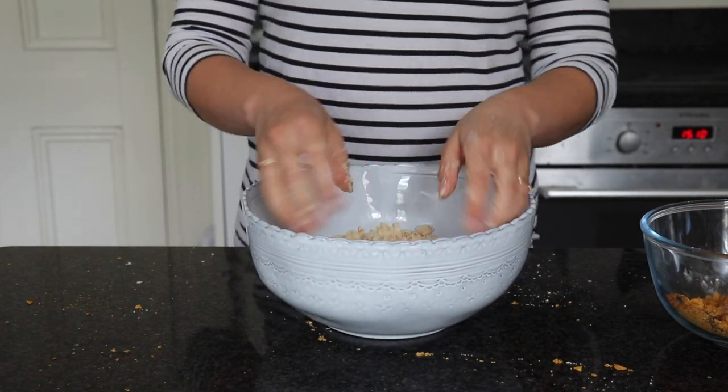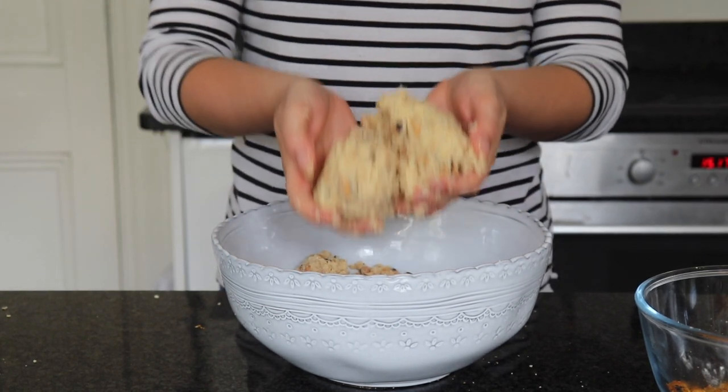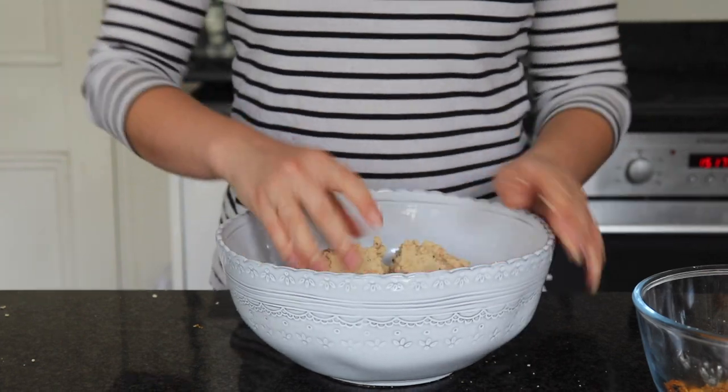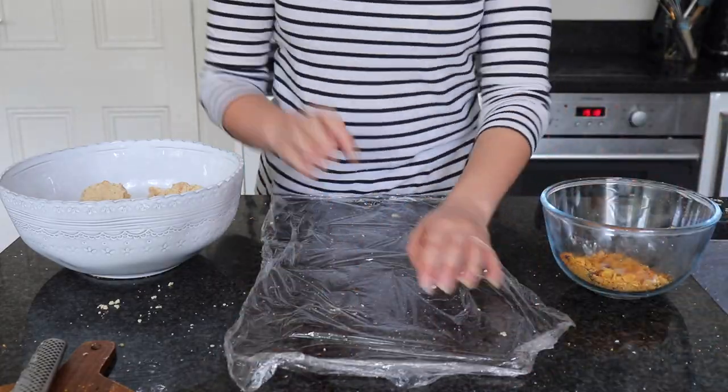You want no floury patches in the bowl, and when it looks like it will roughly hold together we're going to bring in some cling film and start to shape it into a log. If your mixture still feels super dry you can add a little bit of milk into the bowl and that should help stick it together.